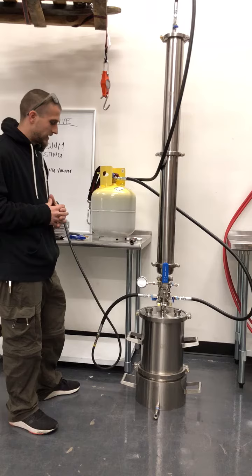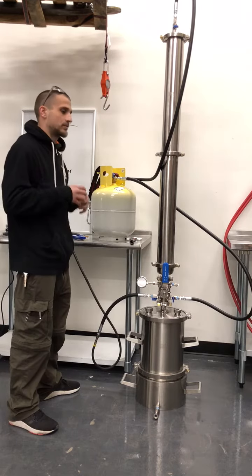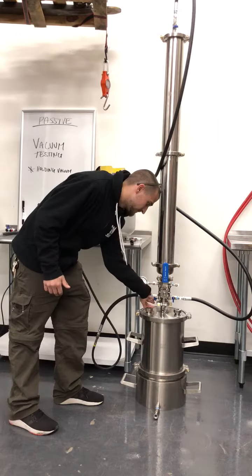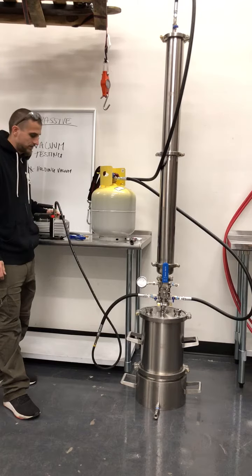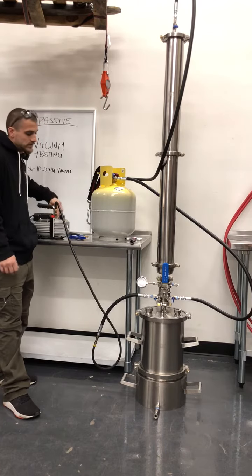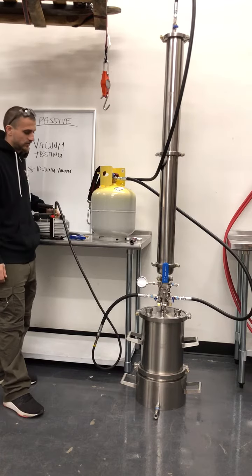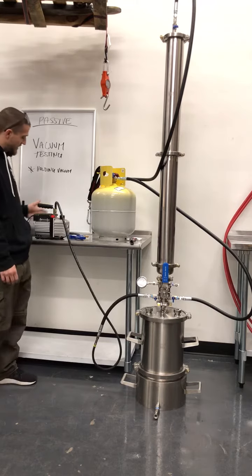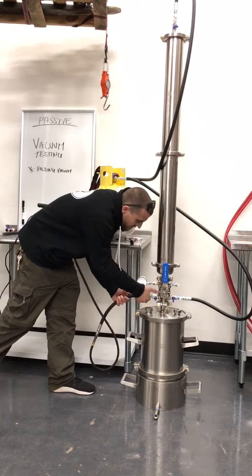The next thing I want to address is, once you have reached a complete vacuum, the steps to remove your vacuum from your system properly. You're going to want to shut the valve, and then there should be on almost every vacuum pump a secondary cap where you can release the actual vacuum pressure that the pump is still pulling on the line with the closed valve. Then you can turn your vacuum pump off and remove the vacuum pump from the system.